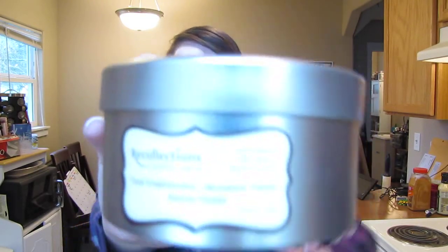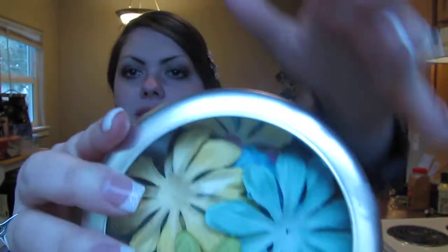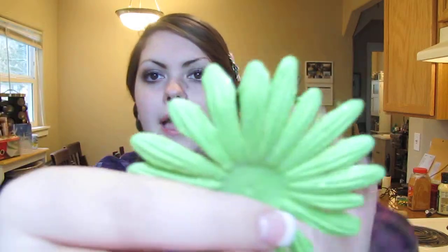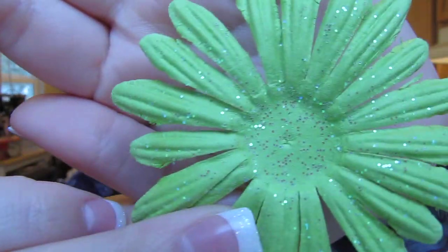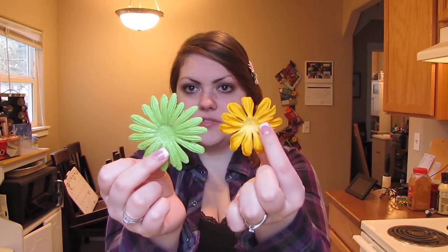What you'll need first are the flowers, which are Recollections brand. They come in lots of different colors — if you get the tin ones they come in darker and lighter colors. There are also sparkly ones, which we're going to be using today. You don't get as many of the sparkly ones, but they come in darker and lighter colors too and they're a little bit different than the regular ones.